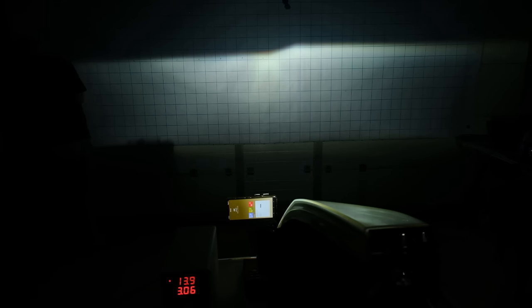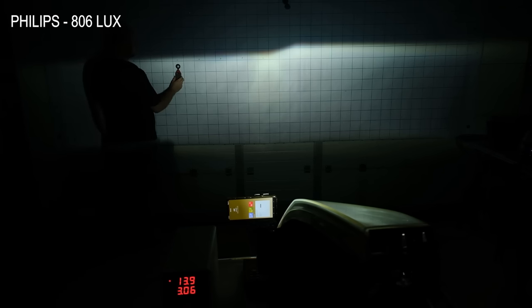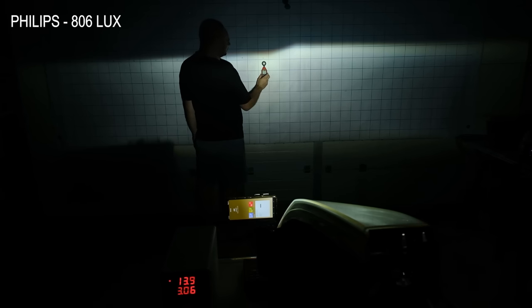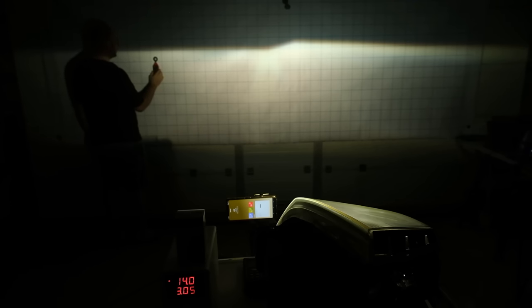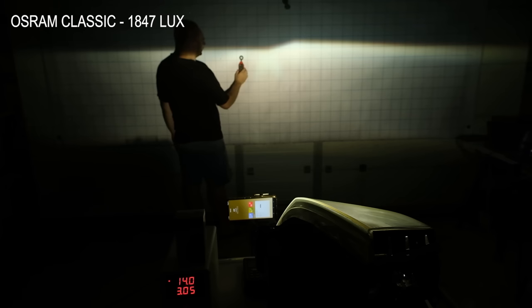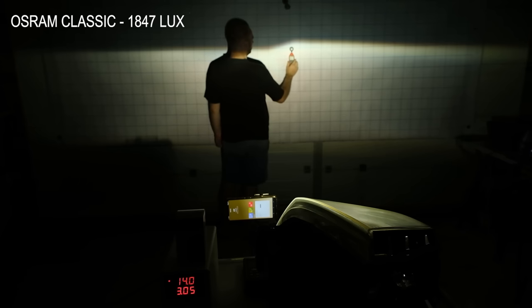So let's get back to our test and see what exactly happened. The factory installed Philips had a maximum light output of 806 lux, which is comparable to a normal halogen tested in previous episodes. I was very surprised to see such a low reading from a Xenon bulb, as these are typically much brighter. But let's not forget that this bulb could be at least 10 years old. The next product is the Osram Classic, which had a maximum light output of 1847 lux — over 1000 lux more than the old Philips bulb, an increase of nearly 130%. An incredible result from the least expensive product tested today.